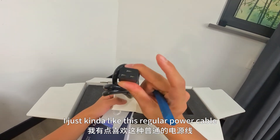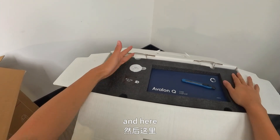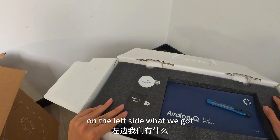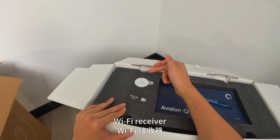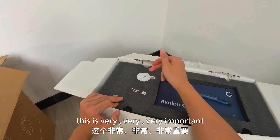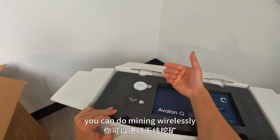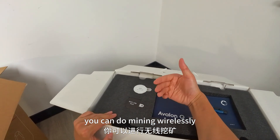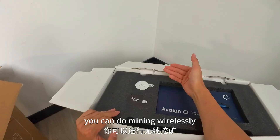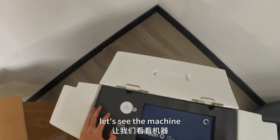And on the left side, what we got — a Wi-Fi receiver. This is very, very, very important. For most home miners you can do mining wirelessly. By the end of the video I'll show you. And now let's see the machine.